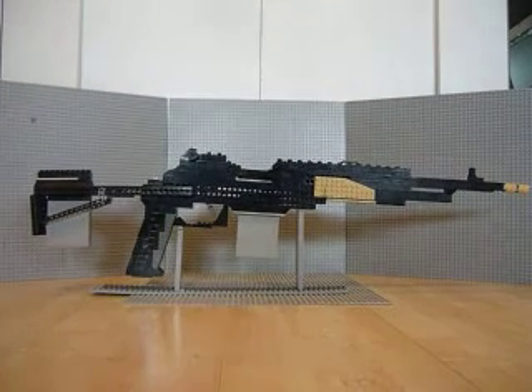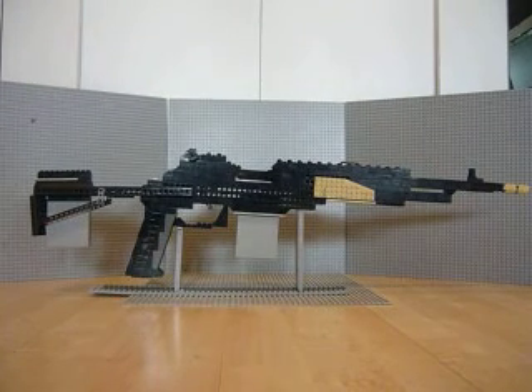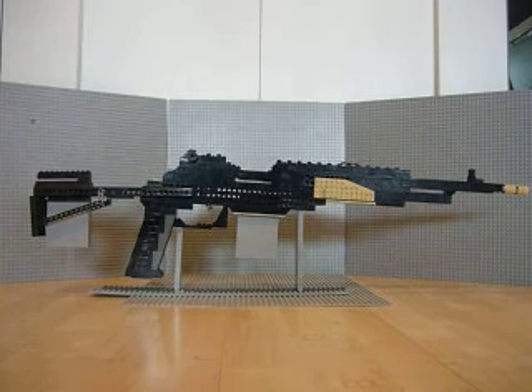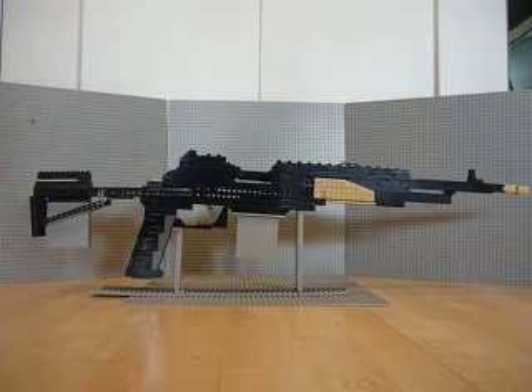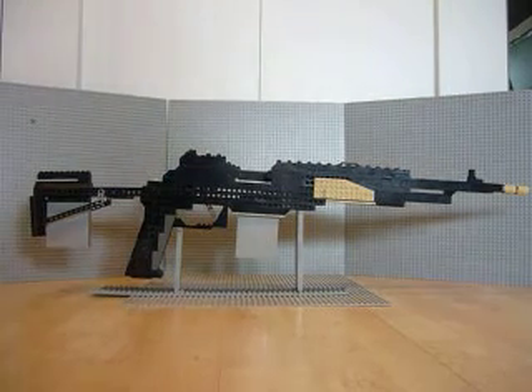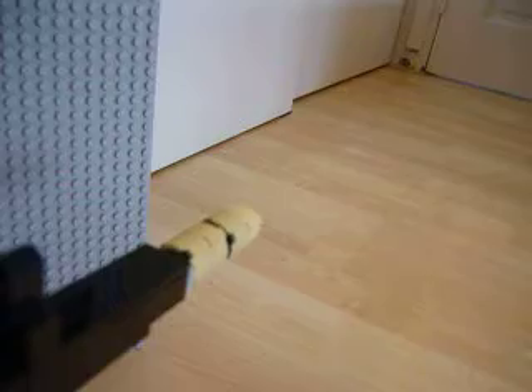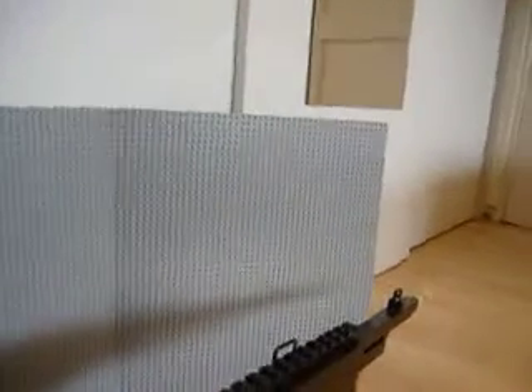Hello guys, Kretzene here and today I'm back with my MK14 update. I did a few improvements on the gun. First thing is I added some tan pieces over here. This piece is tan. The flash hider is tan. And the gun doesn't eject anymore — it does blow back with a real .23 bullet.